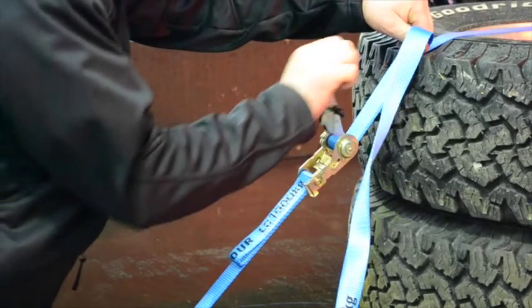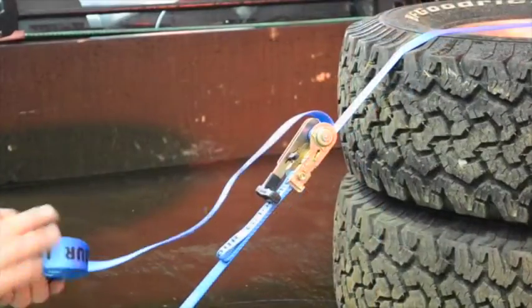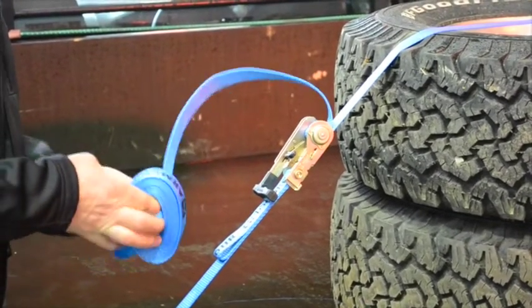Continue ratcheting until the strap is tensioned enough to ensure the load is fully secure. Tie off the surplus strap to ensure it does not cause problems in transit.